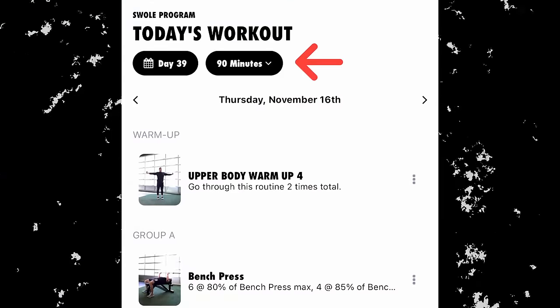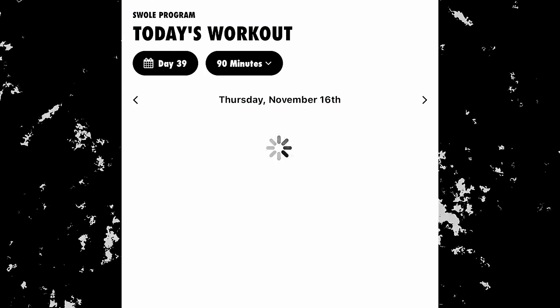Alright guys, today in the gym for the first time in about five days — sinus infection, got the antibiotic for it, but it's just kicked my butt. I get this once or twice every winter. Doing things a little different today, modifying it. Usually have 90-minute workouts on the Fitness Culture app — you can change from 30, 60, or 90 minutes — I'm changing mine to the 60-minute one. Combining chest and back, not hitting arms or shoulders much. Three things for chest, three for back, a little core, and one shoulder finisher. I don't have the strength right now to do the full 90-minute workout, so I'm minimizing and focusing on weak areas.